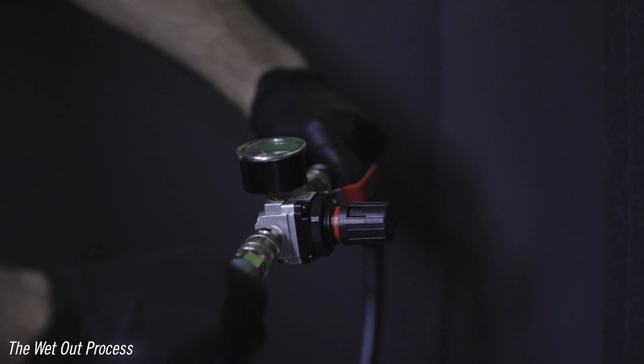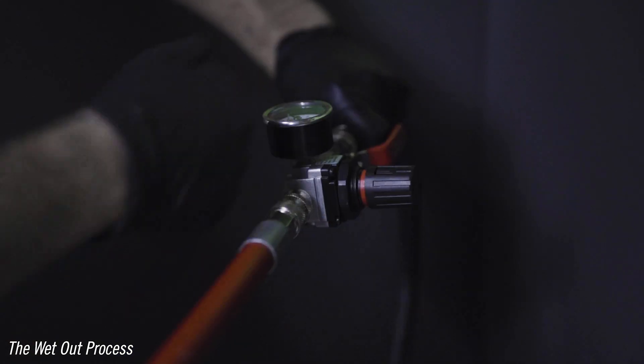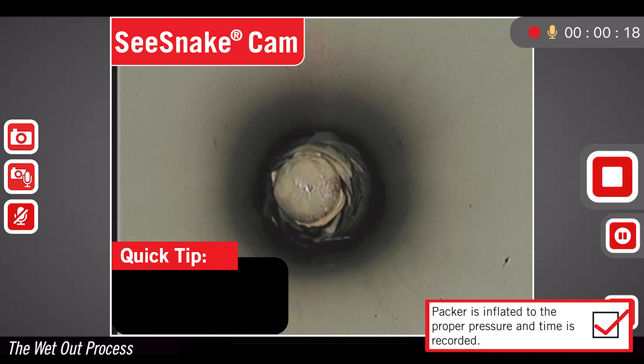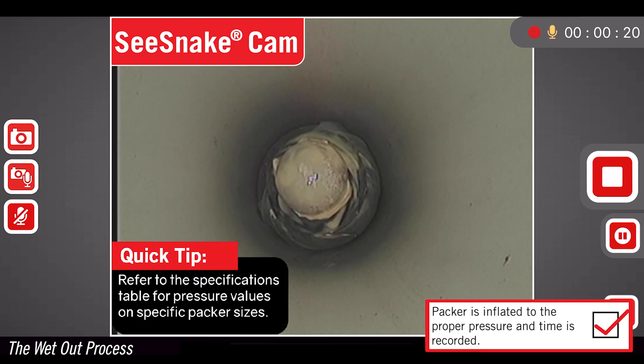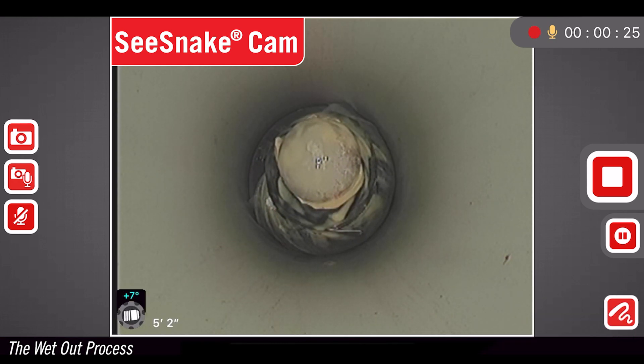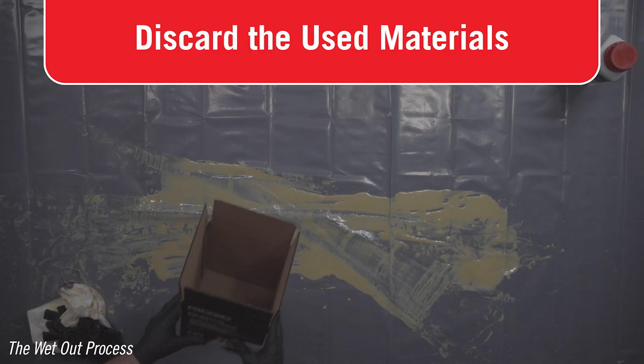Attach the pressure regulator to the air push rod or air hose. Pull the regulator knob and slowly turn it clockwise to inflate the packer to the required air pressure. Be sure to record the time at which the packer is inflated. Under normal conditions, the set time is 1 hour 30 minutes.